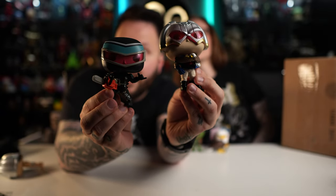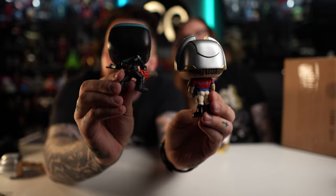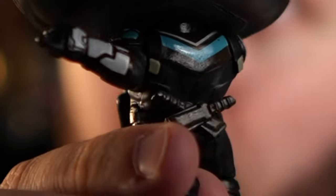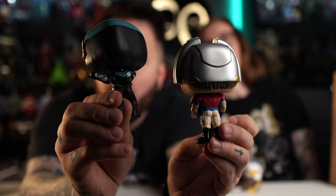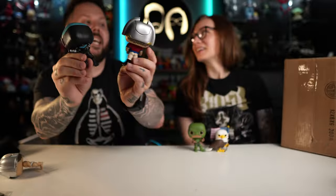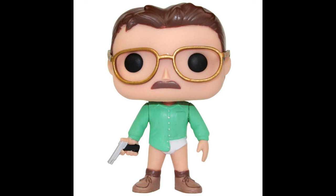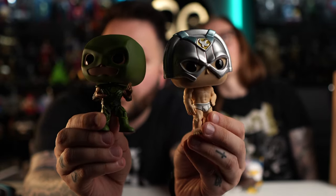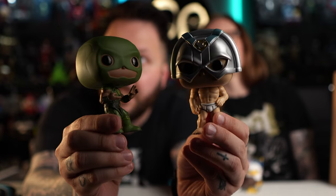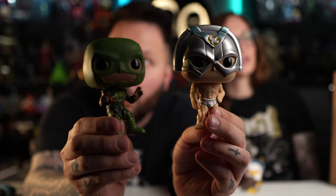My top two for this set: Peacemaker being hugged by Eagly, because that actually happens in the show — he gets hugged by an eagle. And there's a little hidden detail back here with his knives. Peacemaker has got a dumper — baby got back! My favorite is Mr. Underpants. I love any pop in underpants — Walter White in his underpants is like my number one. The only other Funko Pop in underpants I can think of is Walter White. If you can think of another, please comment down below.